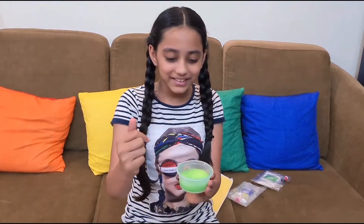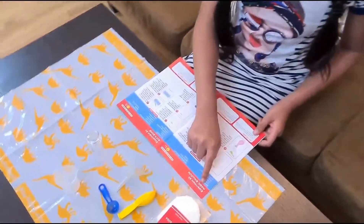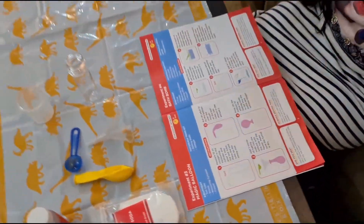This is the magic potion! The next experiment we are going to do is the magic balloon. Let's see what magic happens.